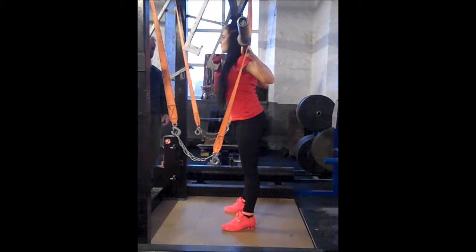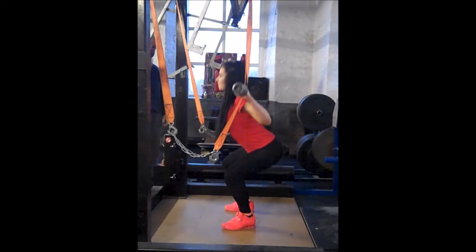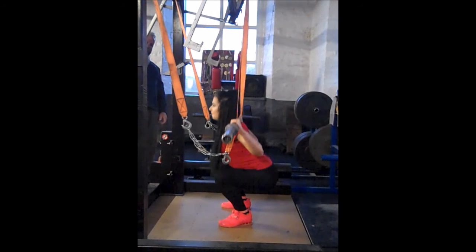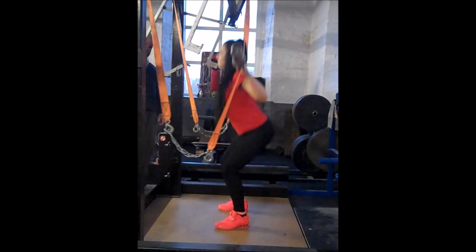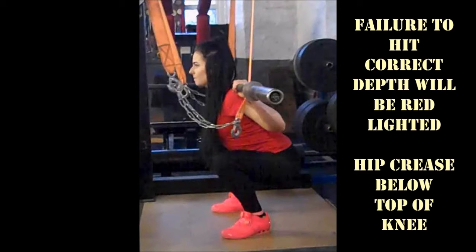Here we've got it in slow motion. When she stood up out of the racks, her hips were locked and her knees were locked, she gets a squat command. She squats down until the crease of her hips is below the top of her knee, then she returns to standing until her knees are locked out, hips are locked out, she'll get a rack command and she'll rack the bar again. Here we see her crease of hip below the top of the knee.